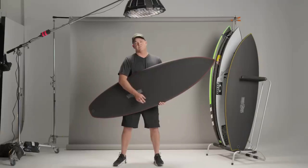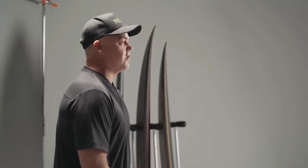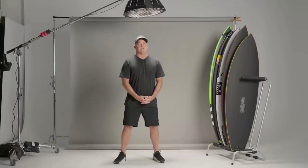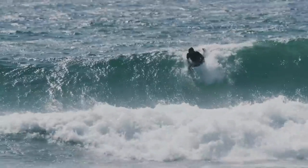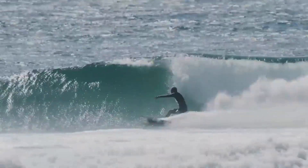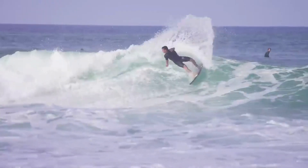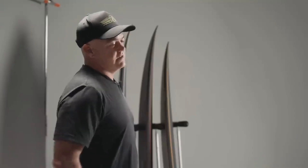Zero Gravity and Subzero are the boards of choice. Zero Gravity is such an all-rounder — that's the model I chose to use. We really did lean towards average waves because the construction really enhances that surfboard. Average conditions is average fun, and we wanted to take average conditions and make it really fun.